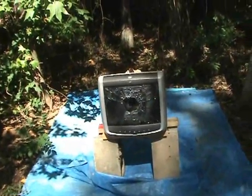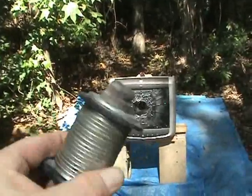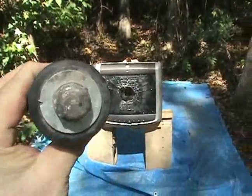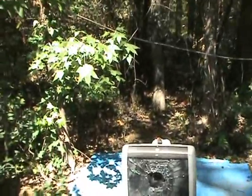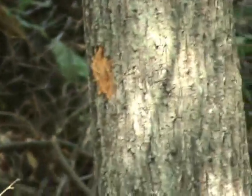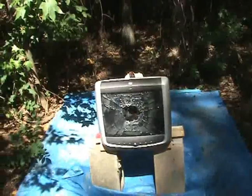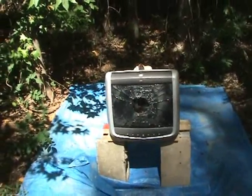After reviewing the video, we saw that it exited the back of the monitor, and we did go back in the woods and find it. It's in pretty good shape, actually, considering. What it had done was go out the back and bounce off that tree right there, as you can see. We did actually get it to completely come out the back of the monitor, which is what I was hoping for.